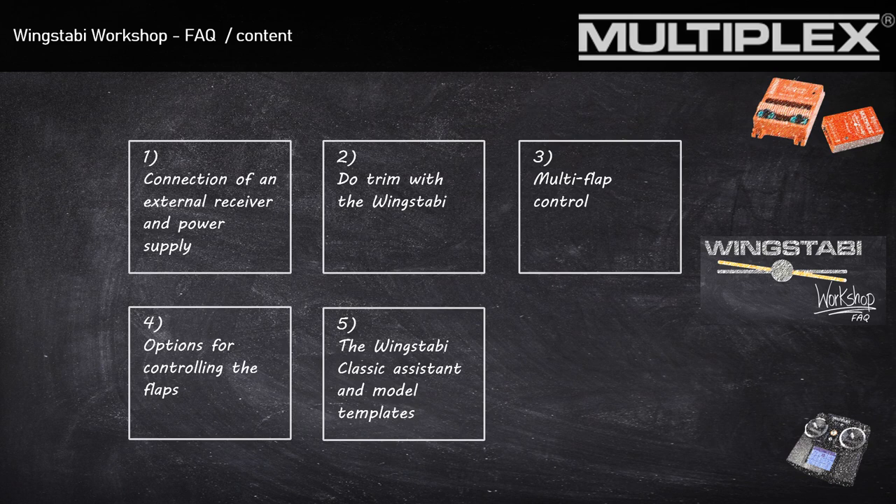Like you have seen in this video, the Fun Carbon G is a really cool aircraft to get to know the Wingstabby better. So let's take a look at the main topics of today.